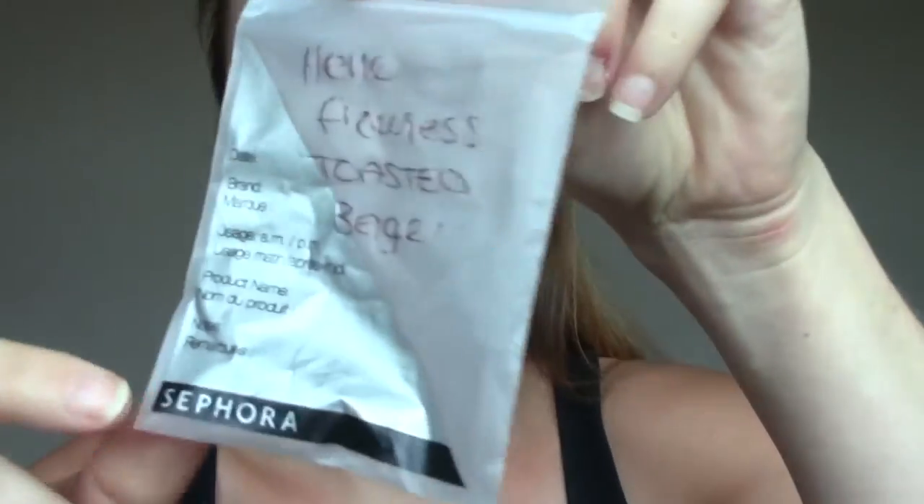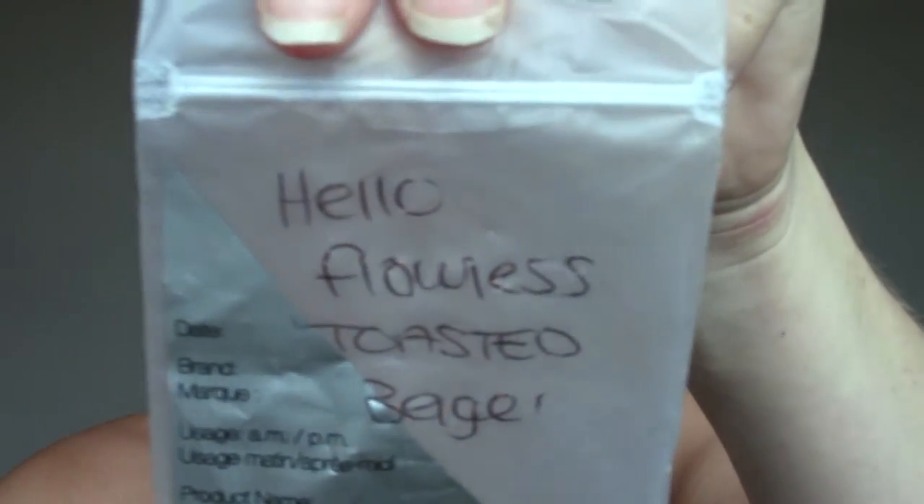All I have on my face right now is moisturizer. I don't have any primer on because I want to see how this foundation holds up all by itself. So I have the color toasted bagel — this is the Hello Flawless foundation, this is what it looks like. I think it's going to be too dark for me because I got this sample a couple weeks ago when I was a little more tan, but I'm going to try it out anyway. I'm going to use my beauty blender to apply it since that's what I typically use.